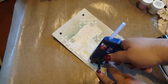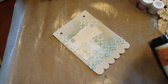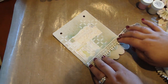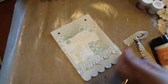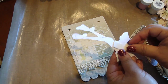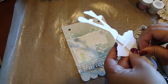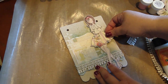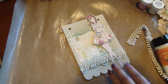We'll just cut this out. And we'll go ahead and add our doll now — let's take the pop dots backing off. I'm going to add her there. I don't want to cover that hole. So she's there.